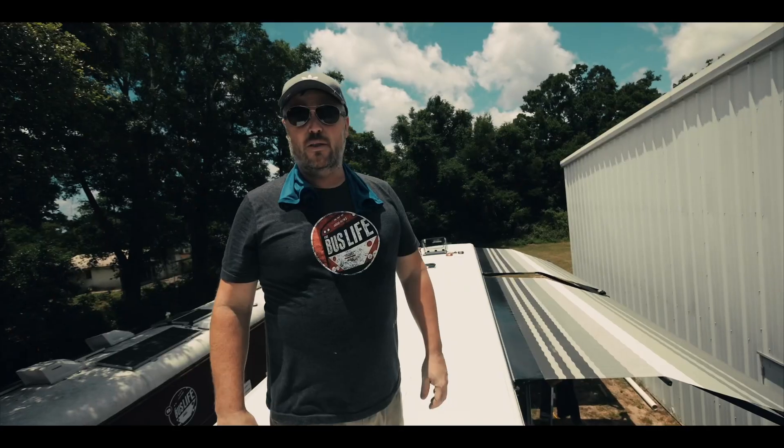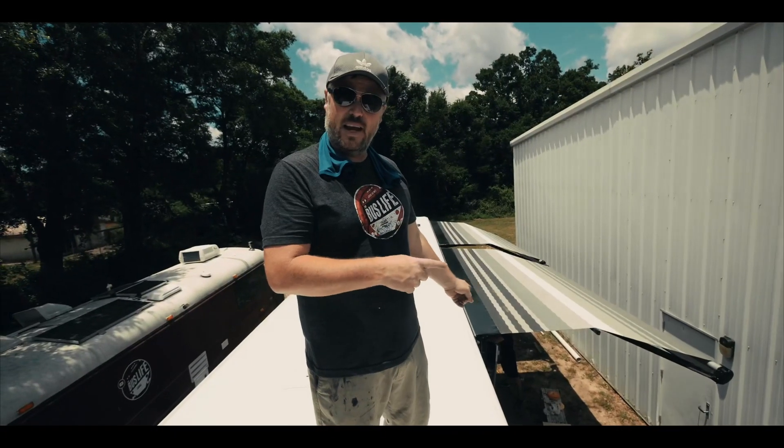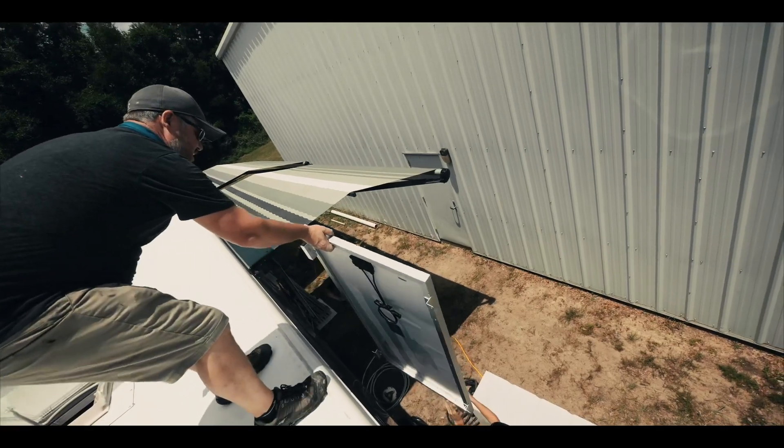All right guys, we're back up on the roof. The other day we got rained out, so we're picking up where we left off. Ashton's about to hand me the solar panels and we're going to start laying them out to see how they work best on the roof.